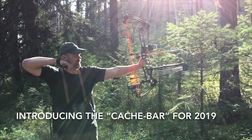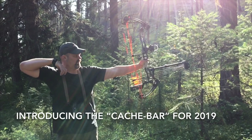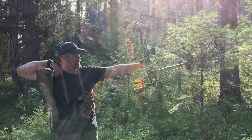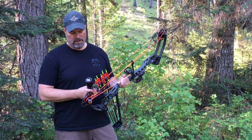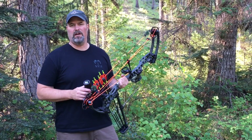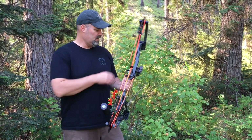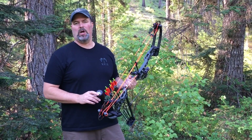Introducing the new 2019 cash bar from Option Archery. Early introduction will be August 2018. I want to introduce a new product that I've been working on for about a year now. I've been testing it and many of you have seen it on my bow setups, but I'm calling it the cash bar.